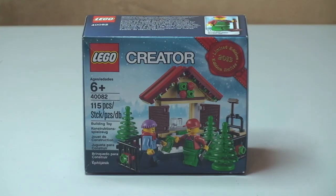Hello YouTube, AdelphanofLEGOUK here. Welcome to my unboxing, build and review of the LEGO Creator Set. This is the Christmas Tree Stand.